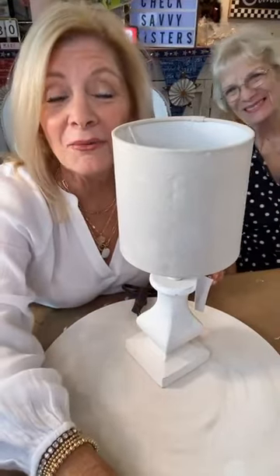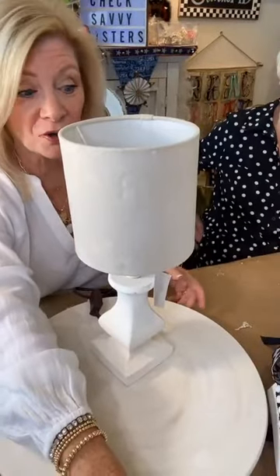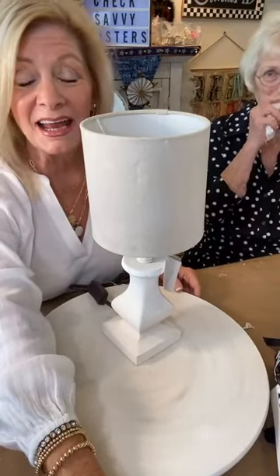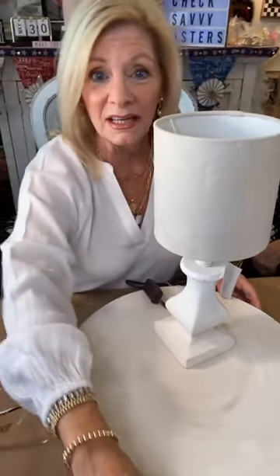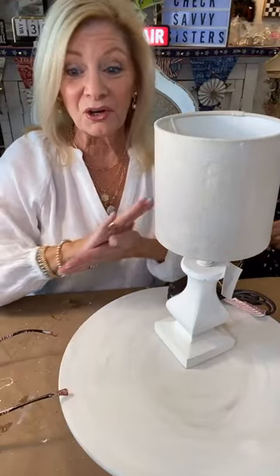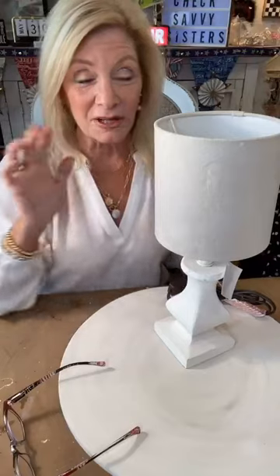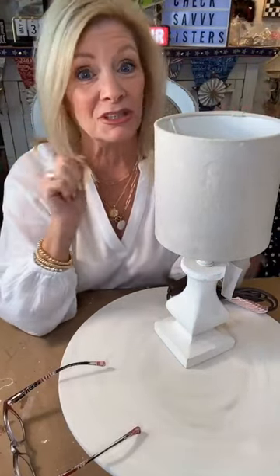Hi everybody, welcome to Check Savvy Sisters. This is our second show we've done here in Sisters in probably about a year, so we're happy to be back. I hope everybody had a great Memorial Day. We are going to do a little Alice in Wonderland project today, so I hope you'll stay tuned. We've got a lot of different things going on — I want it to be a little bit crazy but still pretty.